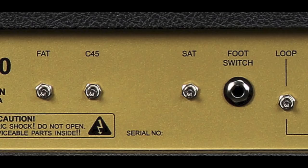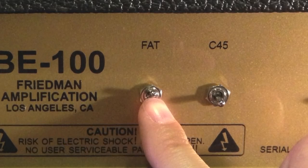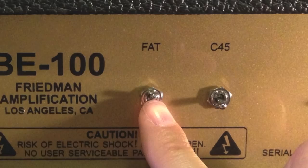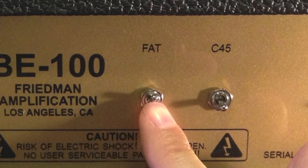This includes the effects loop switch, which we'll talk about in detail later. Looking at the back of the amplifier, to the far left, the first switch is the fat switch. It's great for making single coil pickups sound fatter, like humbuckers. It can also be a neat effect for humbuckers. Here's what it sounds like.